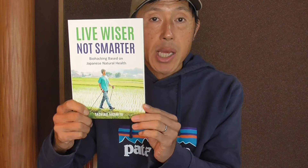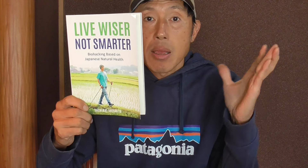The Ikigai Diet gives you the basic guideline of how to prepare Japanese dishes, including the concept of Ichiju Sansai (one soup, three dishes), Ichibutsu Zen Taishoku, Shindo Fuji, and many other aspects of the traditional Japanese diet. LiveWiser, Not Smarter is the most recent book with up-to-date information on diet, exercises, heat and cold exposure, and sleep optimization. If you like this video, please give a thumbs up and subscribe. Leave a comment — what is your favorite Donburi dish? LiveWiser, Ikigai!